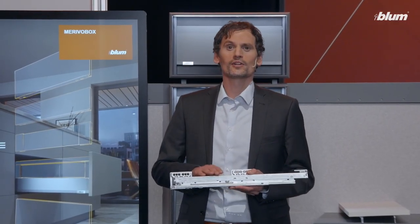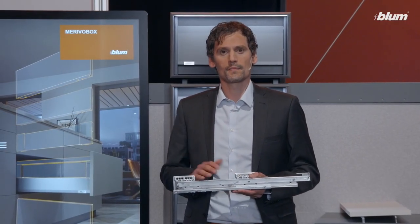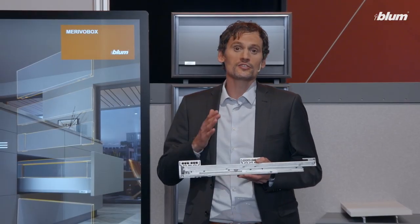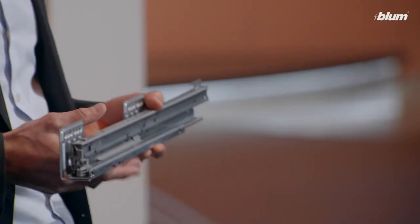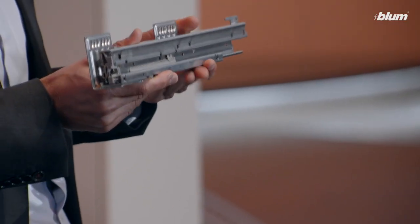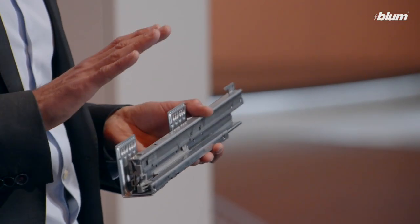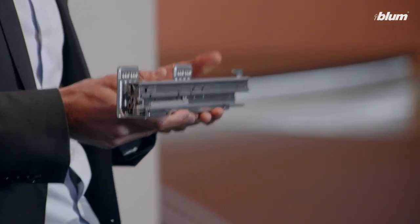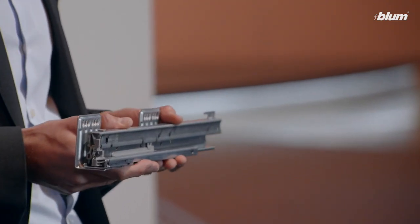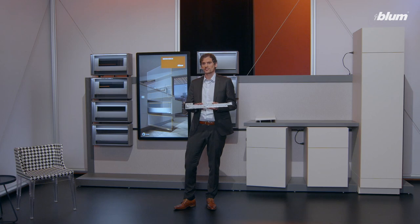This basis also allows us to offer new possibilities — possibilities that are easy to realize, which takes us to the platform concept. The heart of the platform is this runner. A runner with always the same fixing position, no matter what you opt for: drawer or inner drawer, blumotion or tip-on blumotion with servo drive, or even with side stabilization.